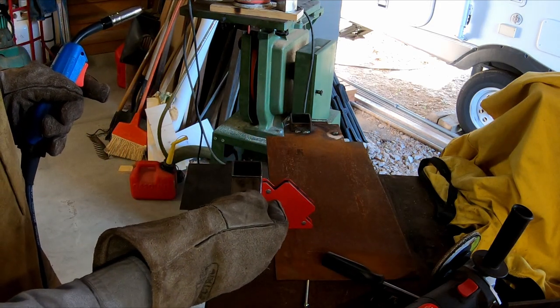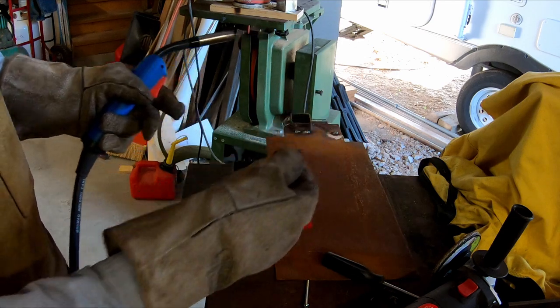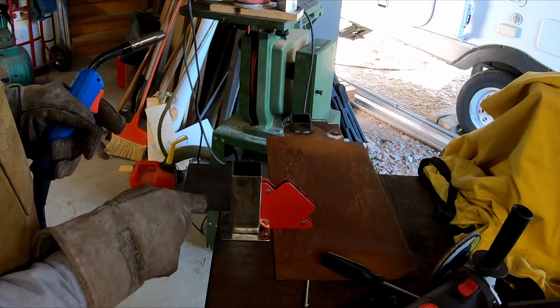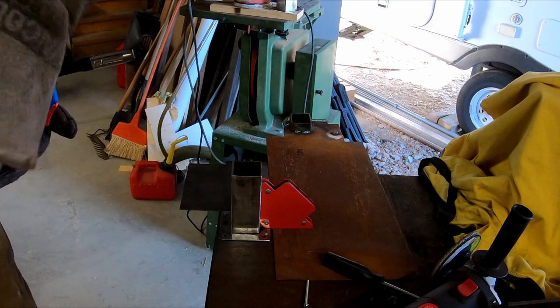I have the square tubing in place, held by magnets in two axes. I'm going to do a tack weld on corners to hold it in place, then fill in all the way around. I'll try to do this and stay out of the way.